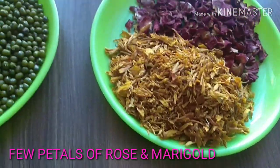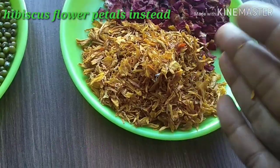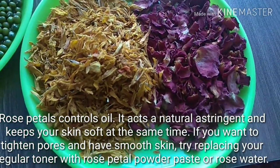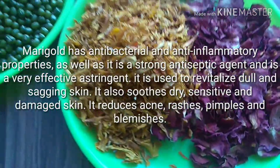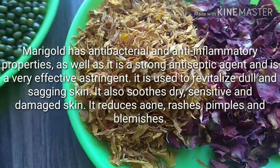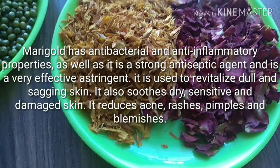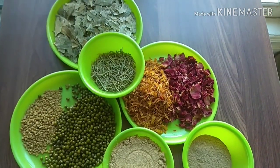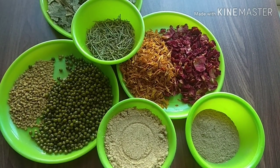The final ingredient is a bunch of flowers. I am using dried rose petals and marigold petals. If you don't have these, you can also use hibiscus leaves — I have dried these at home, but you can also purchase them online. Rose petals will control oil, act as a natural astringent, keep your skin soft, and reduce pore size. Marigold has antibacterial and anti-inflammatory properties which help to heal rashes, pimples, and blemishes.